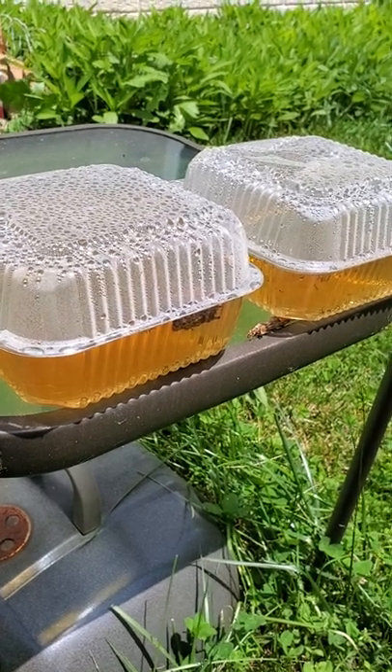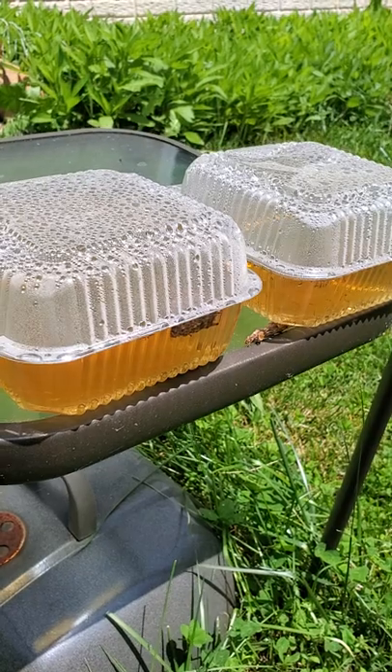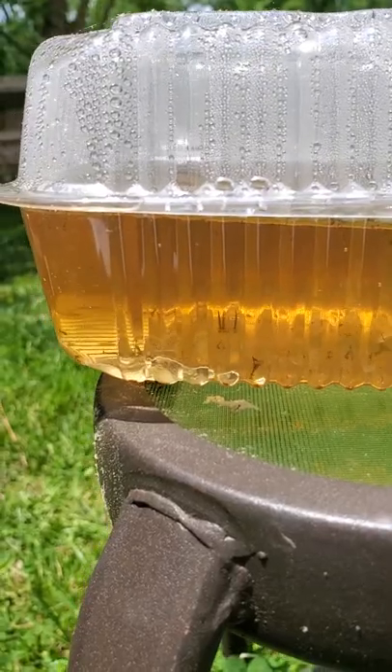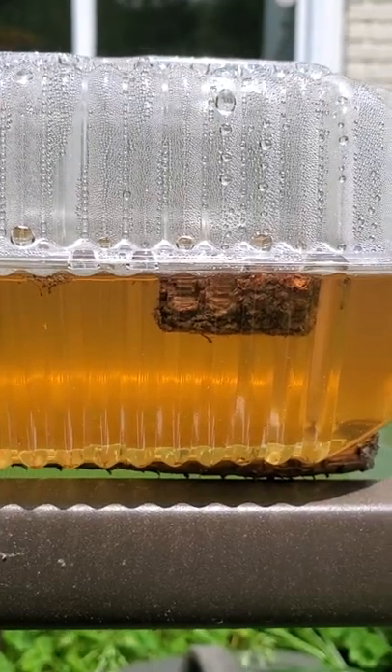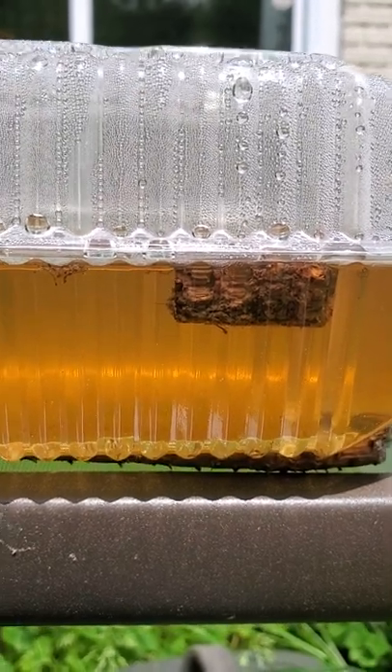This is my experimental mosquito farm where I'm testing whether mosquito dunks really work. In these containers there is water with mosquito larva. In this container the larva are alive and well. To this container I added a piece of a mosquito dunk and the larva are all dead, which proves they work.